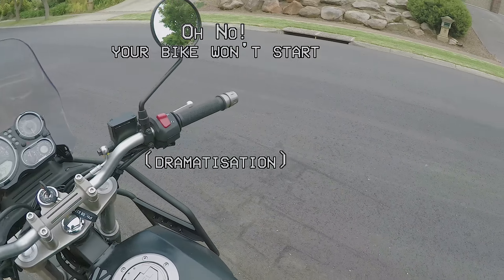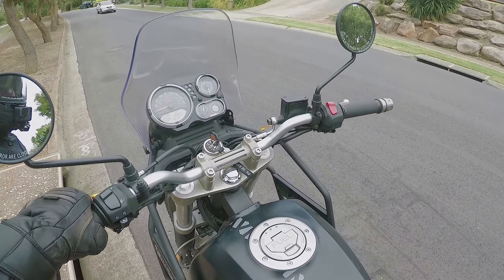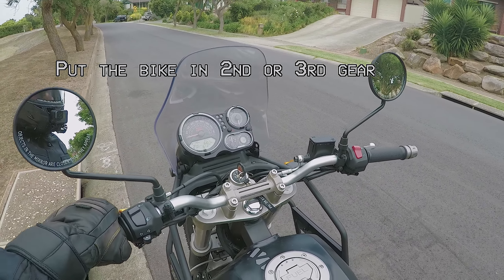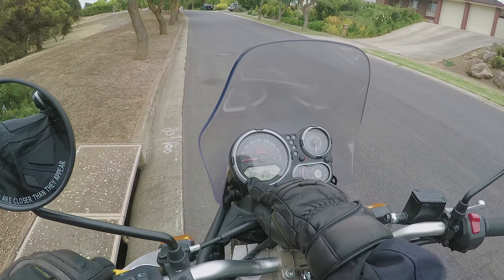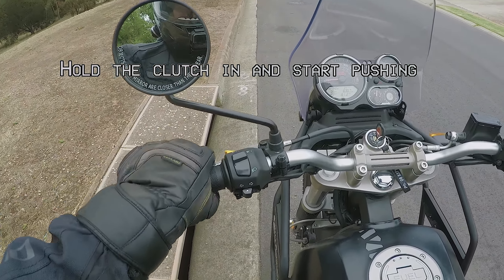Oh no! Your bike won't start! Put the bike into second or third gear. Hold the clutch in and start pushing.